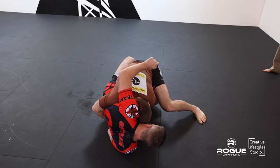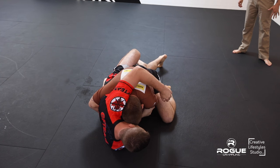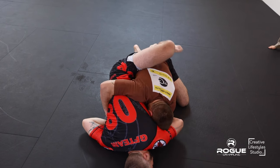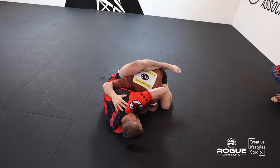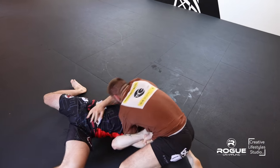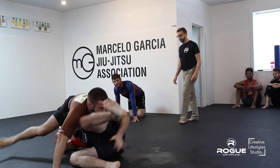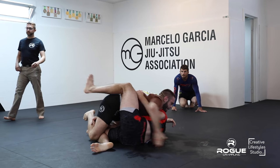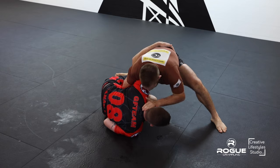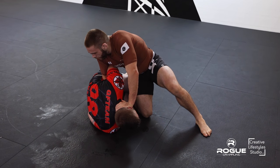Trying to grab that wrist, looking for a Kimura. Joel just so heavy on top — great pressure. Keep his head through, try to attack the Kimura. Take a grip, good pass, the grip's still there. And with the pass — and right back. Chad's doing a great job of grabbing a leg on the way by. He's got a good underhook there.